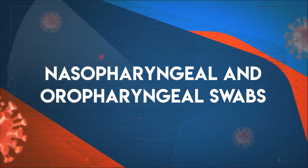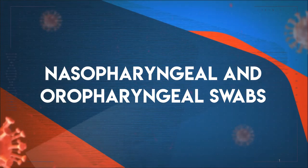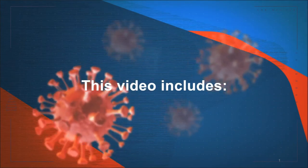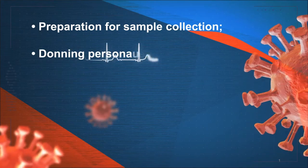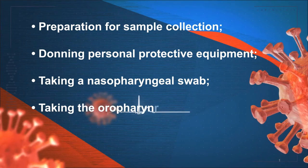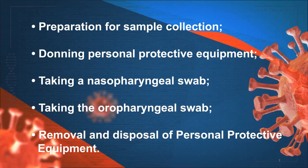Nasopharyngeal and oropharyngeal swabs. In the following video, we are going to show you the steps necessary to collect nasopharyngeal and oropharyngeal swabs. This video includes preparation for sample collection, donning personal protective equipment, taking a nasopharyngeal swab, taking the oropharyngeal swab, and removal and disposal of personal protective equipment.